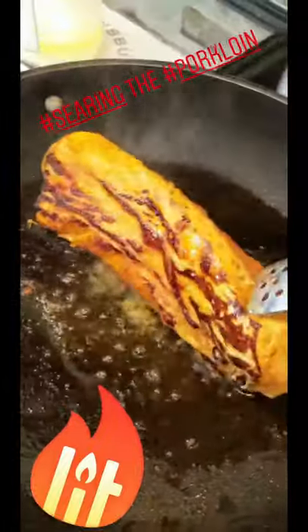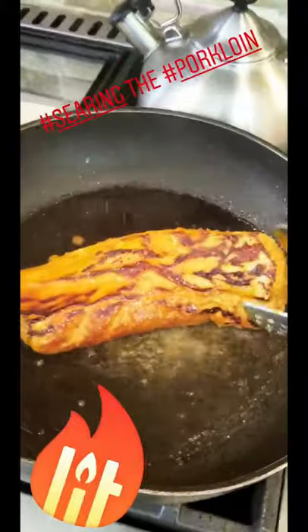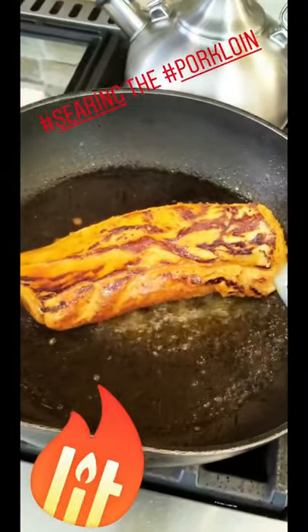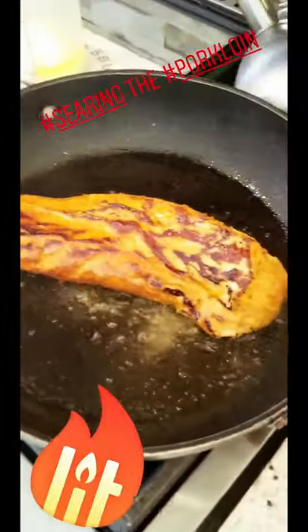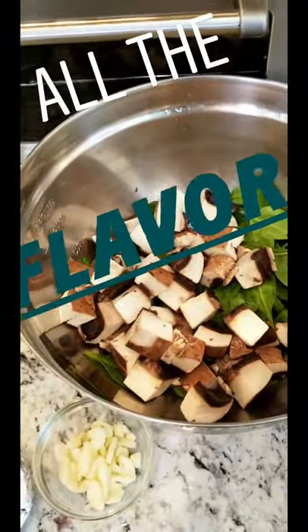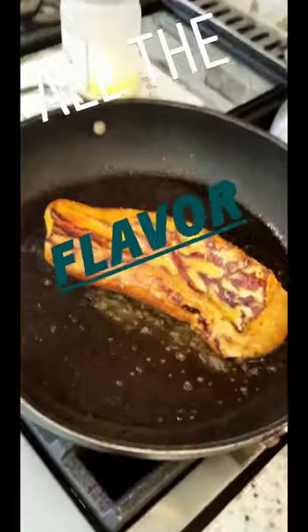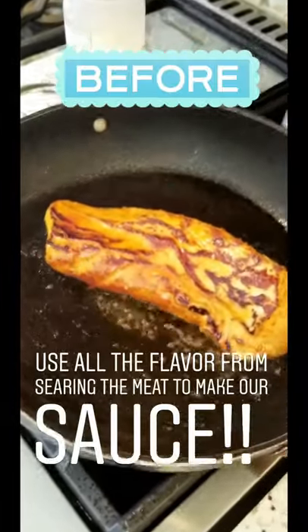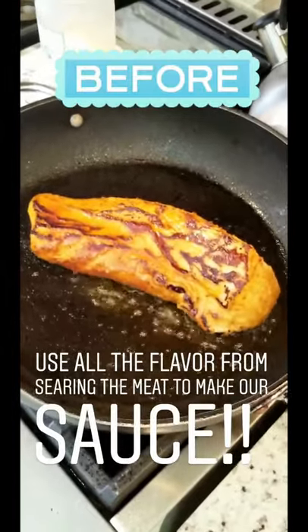Here we go — look at that sear. It's spraying up a little bit, but another four minutes on this side. I already have the prep ready for my mushroom and spinach with a little bit of garlic and white wine. I have some stock and we're going to make the ragu right in this pan, because all the flavor from searing the meat is in the pan — we're not going to wash it out. We're going to deglaze this pan and make our sauce in here.